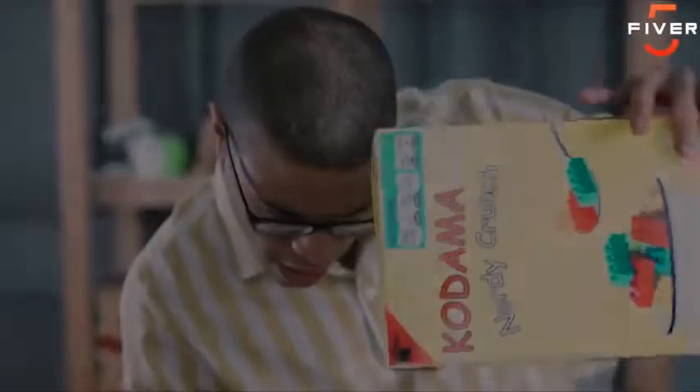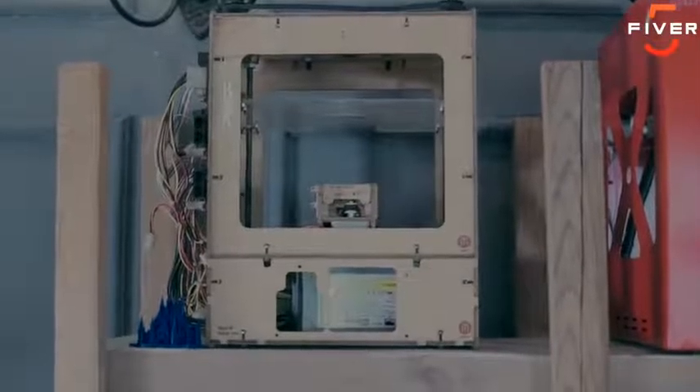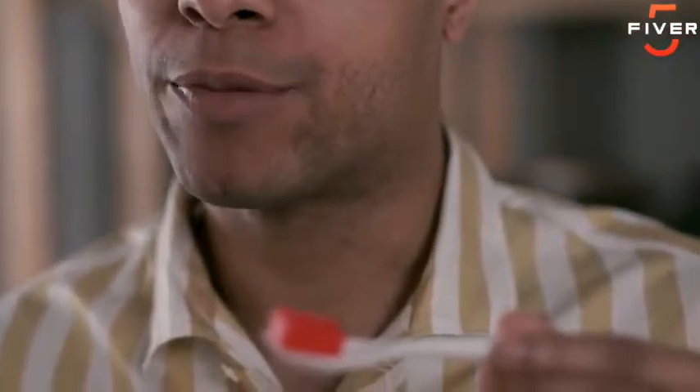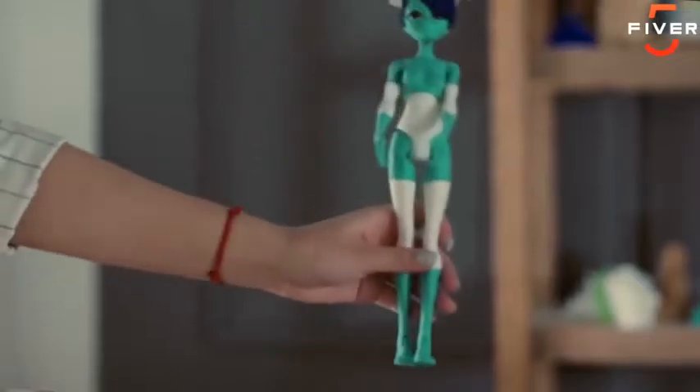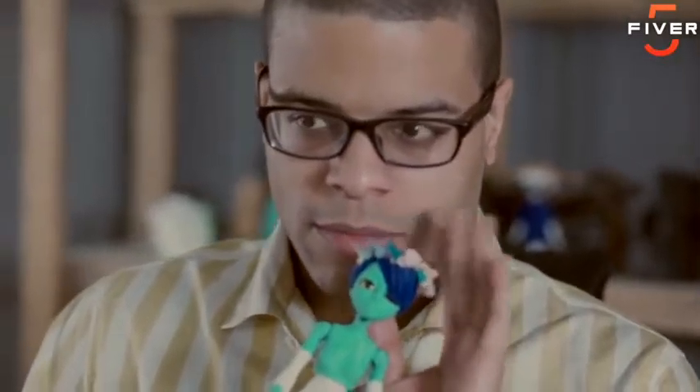This is Dave. There's nothing in the world he loves more than 3D printing. He's often been asked, would he rather have the perfect girlfriend or the perfect 3D printer? Definitely the 3D printer. Today, he's trying out the Trinus 3D printer.